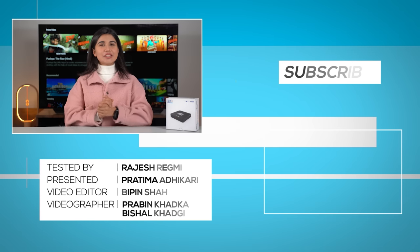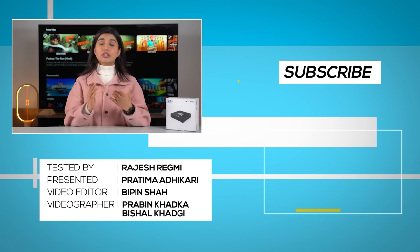NetTV Streams Plus is a value-for-money Android TV box, but I do hope that NetTV will be able to fix the user experience in the next update. This was the full review of NetTV Streams Plus.